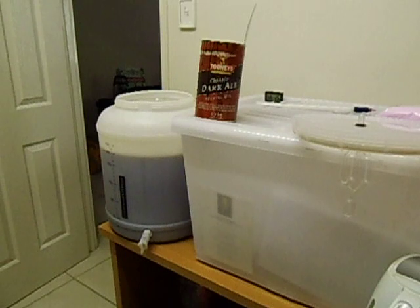I've got a digital thermostat that switches the fan on and off to keep the room temperature at a constant 25 degrees. It should take about between 5 to 7 days for the brew mix to ferment out.